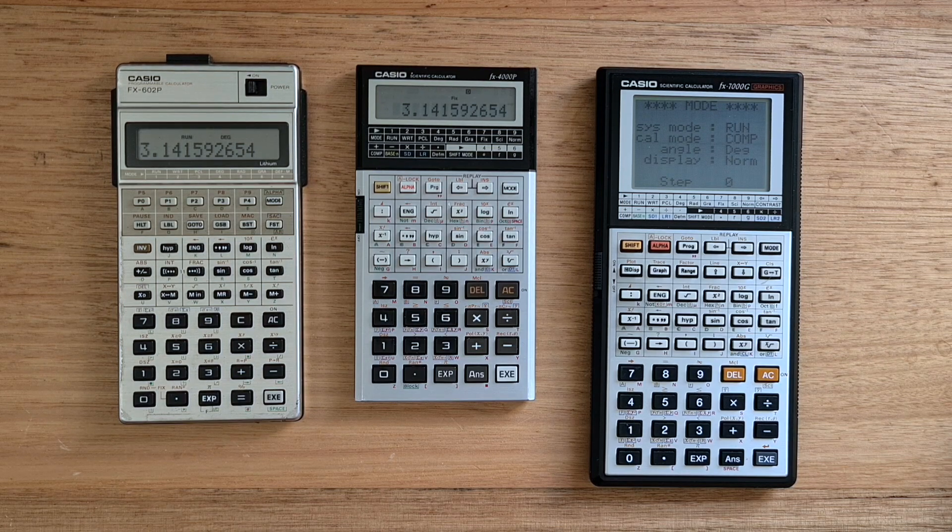And the 7000G was very similar in capability, just adding a larger display and graphing capabilities.